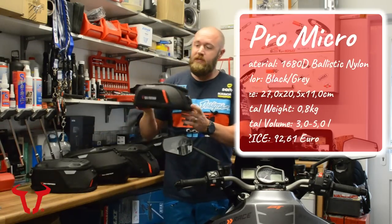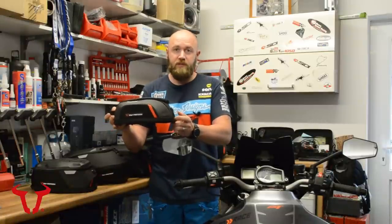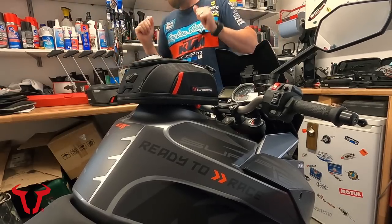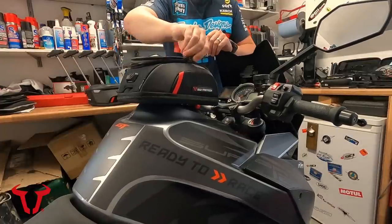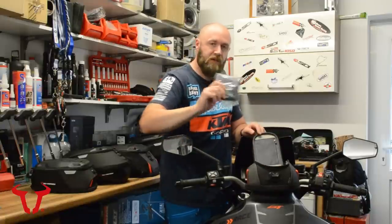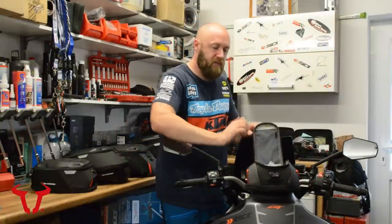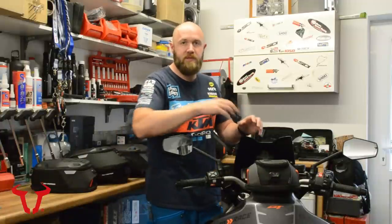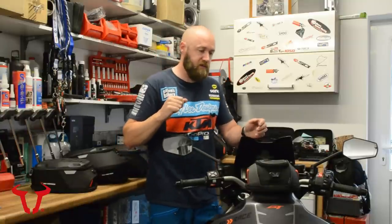First off, we have the Micro Pro Tank Bag. This is the smallest bag in the range — it'll basically sort you out with a small camera, your wallet, keys, and all that small business you don't want in your jacket pockets. Let's fire that over onto the bike. The new attaching system uses magnets that help glide it into the mechanism and hold it in place. Opens at the top with a zipper to reveal a few pockets. It does have a cover pocket at the top, and it comes with a rain cover. It does have a good level of water resistance as is — you wouldn't want to be out in constant rain, but it will protect you for a small shower.